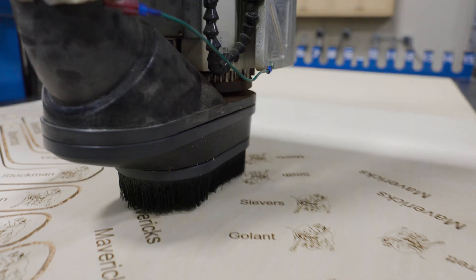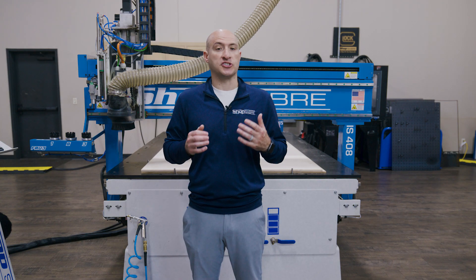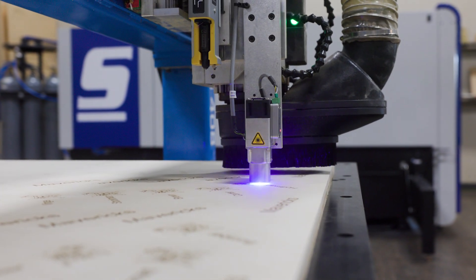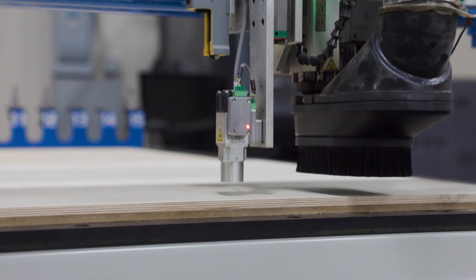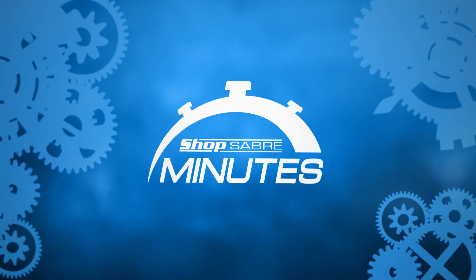This means tighter tolerances, more cutting force, and longer machine life. This particular machine also features our OPT laser system, which gives us the flexibility to switch between laser etching and routing, all in one setup with less wasted floor space. If you're curious about the ball screw or laser technology, check out our ShopSaber Minute video series. We cover all of this in more detail there.